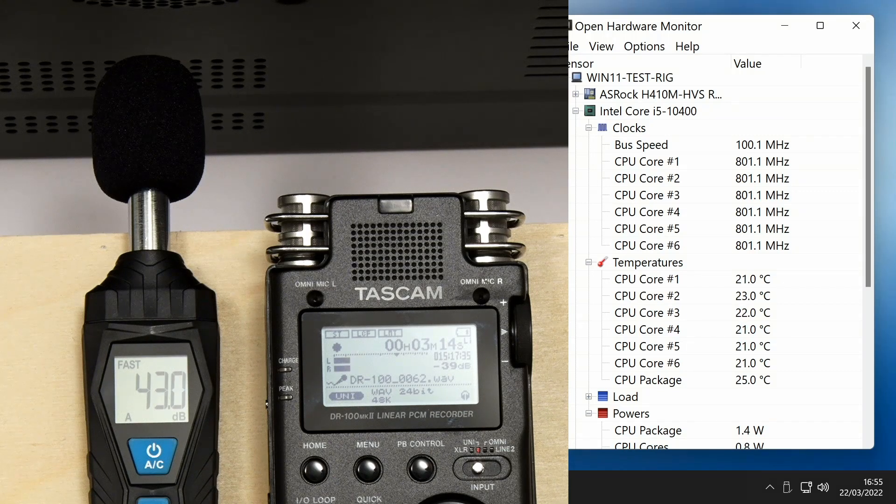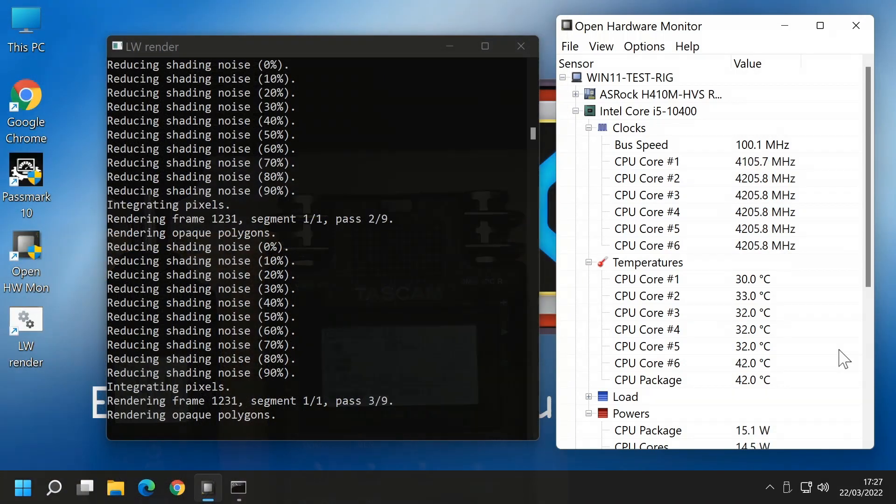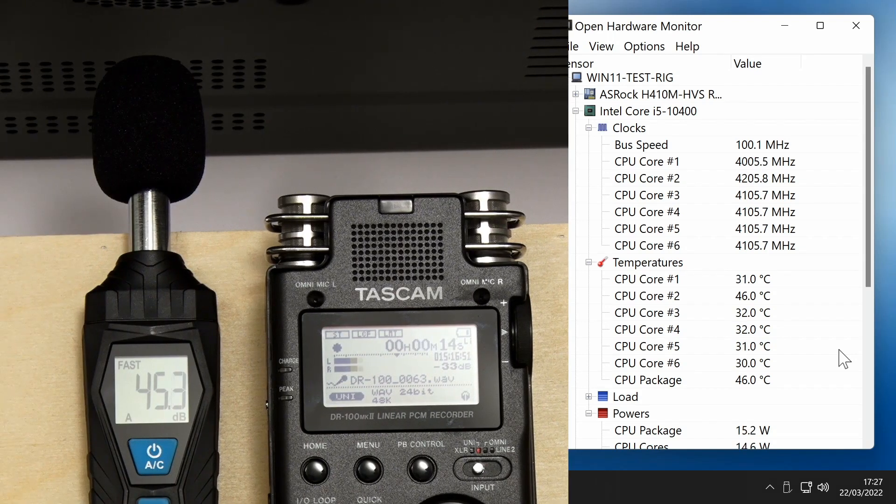Things will get noisier and hotter when the CPU is at load and its temperature-controlled fans speed up. Here we are with the PC having been rendering animation for about 20 minutes with the processor cores running at their maximum turbo speed and their temperature stable at no more than about 47 degrees. The sound meter is now registering a little higher at around 45 or 46 dB with the PC's fans making noticeably more noise.